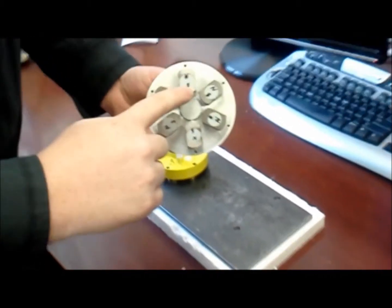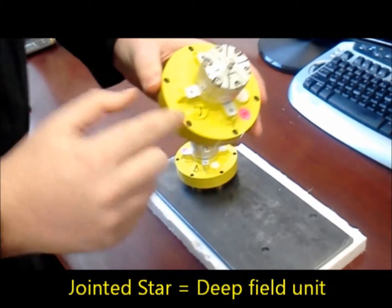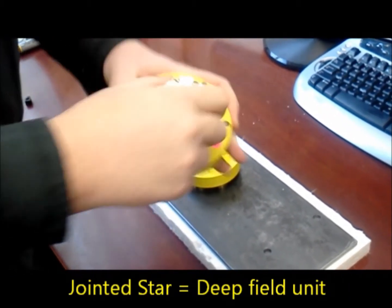This is the 15 millimeter array jointed star. You can see south in the center, north on the outside. It's marked with J's on the top cap as well as lines on the actuator.